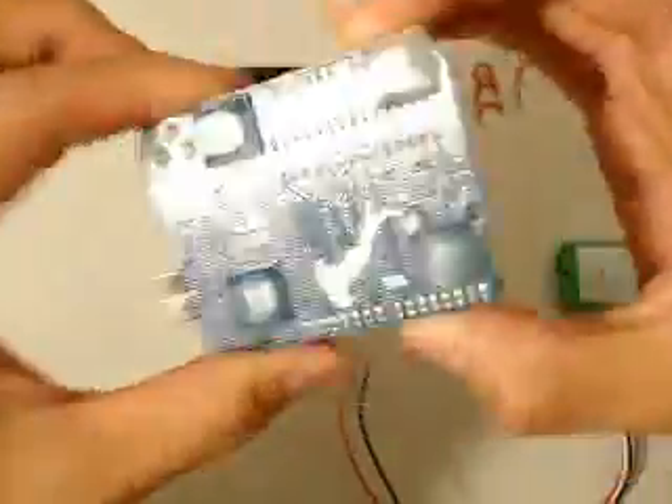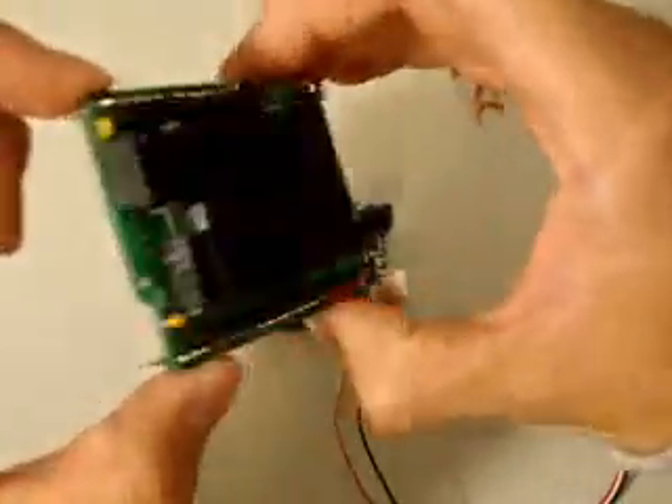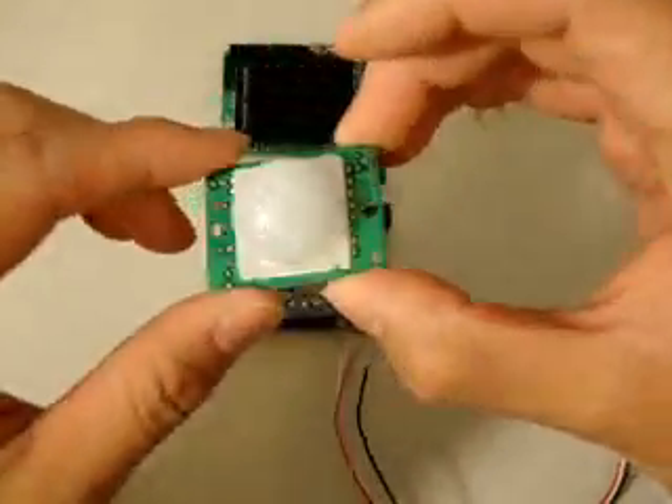I came across the Arduino open source hardware platform a couple months ago when I started documenting some of the projects I've been working on through a series of videos here, hoping to instill some confidence into other hobbyists or other viewers.